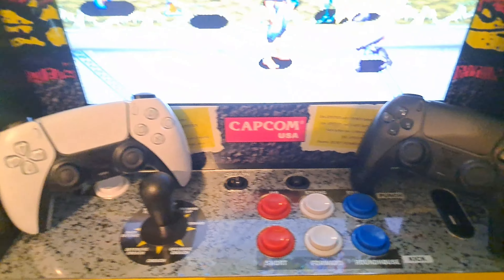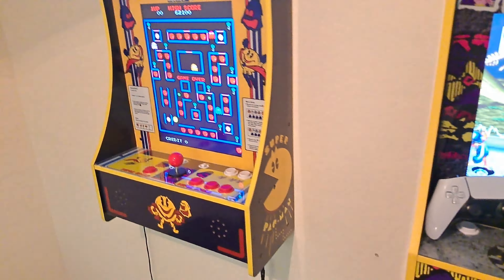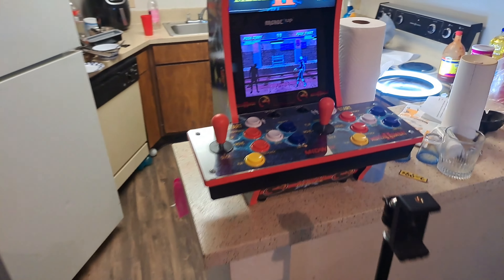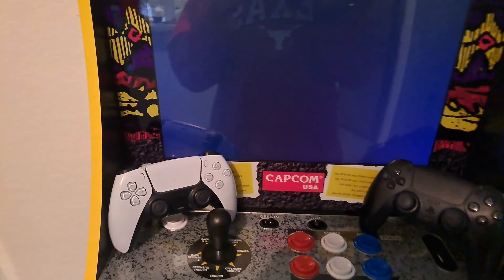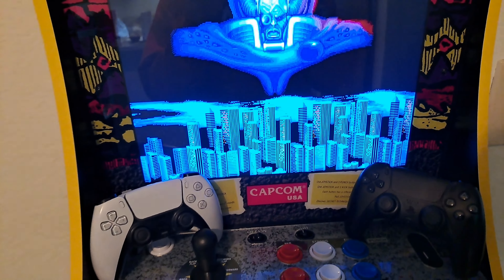Y'all go get it. If y'all happen to have an arcade one-up machine and want an extra controller, the perfect controller to play with your arcade one-up machine — go get you a PS5 controller. As simple as that. PS5 always wins. I'm out, y'all.